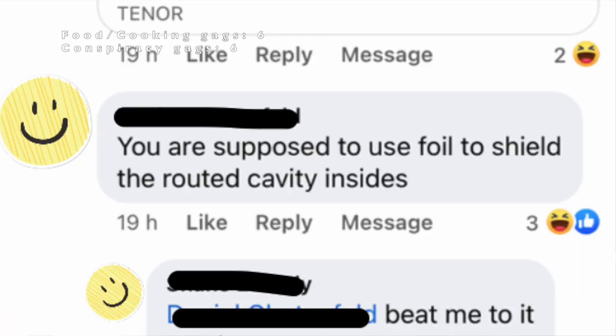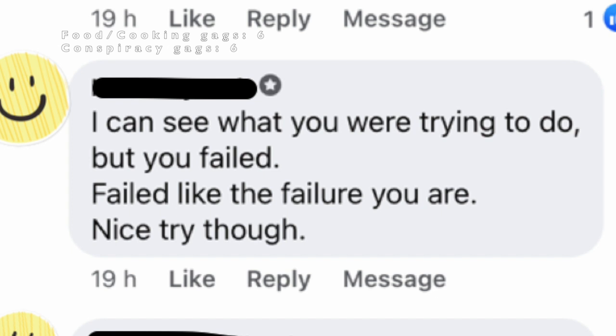'You're supposed to use the foil to shield the routed cavities inside.' Yes — I got nothing for that one. 'Bin it.' Someone can have this for free. 'I can see what you were trying to do, but you failed. Failed like the failure you are. Nice try though.' Thanks for lighting the mood at the end of that comment there.